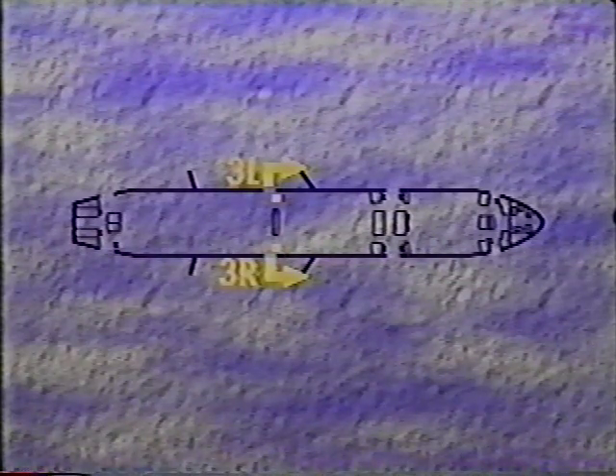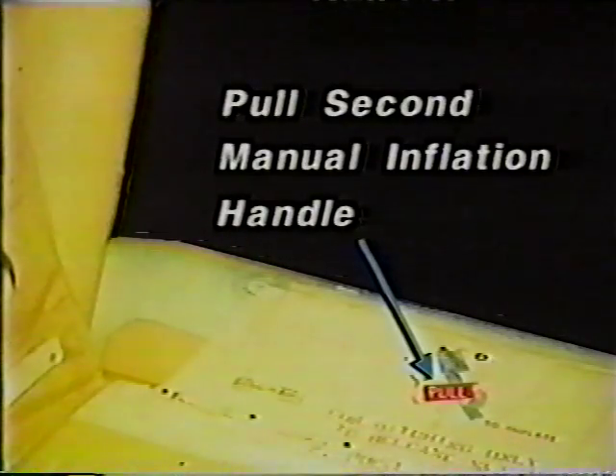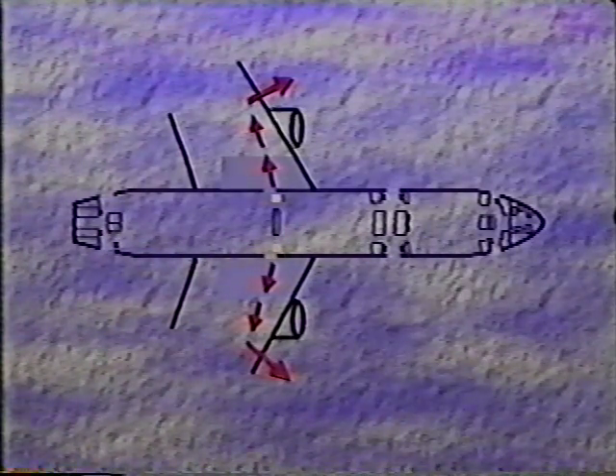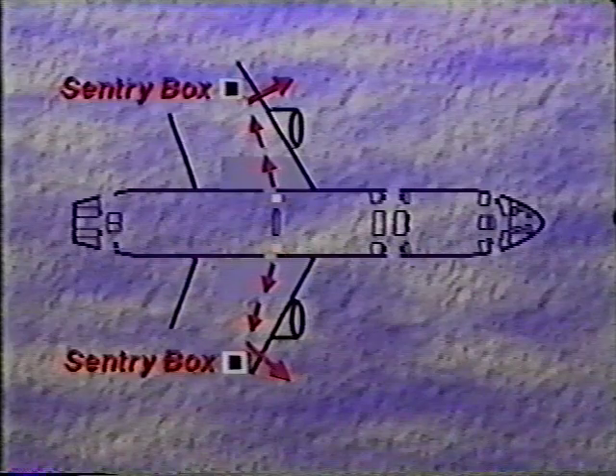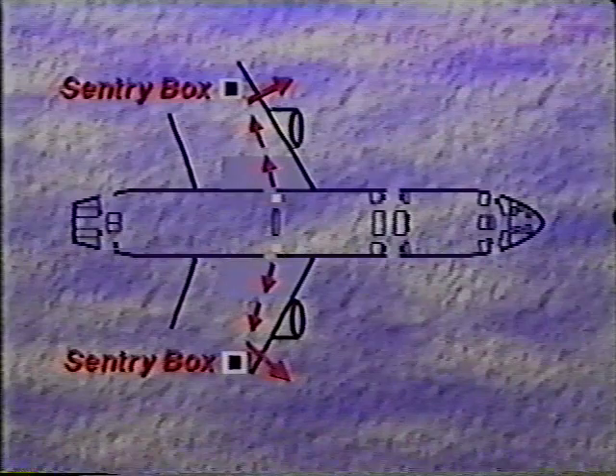At doors 3, visually check to ensure the slide raft has inflated by looking forward outside the aircraft for the luminous patches on the upper buoyancy tubes of the slide raft. If the ODI is not visible, command two passengers to hold passengers back while you run to the end of the ramp. Pull the second manual inflation handle on the slide raft apron. Then run back to conduct the evacuation from inside the aircraft. If you are unable to return to the aircraft, conduct the evacuation from the sentry box at the end of the ramp. Return to the aircraft as soon as practical.